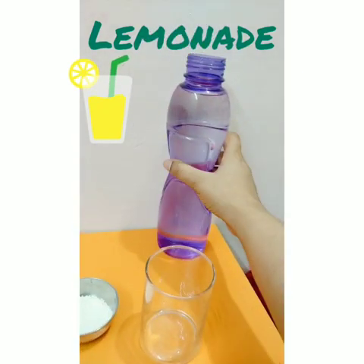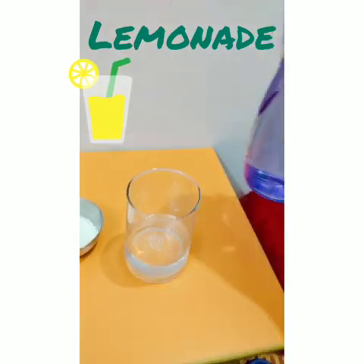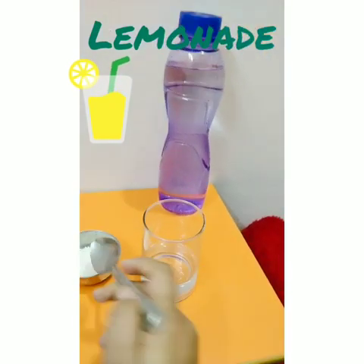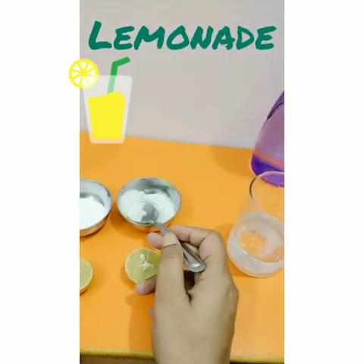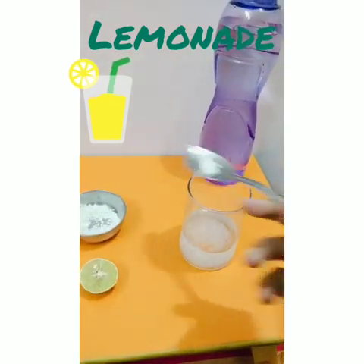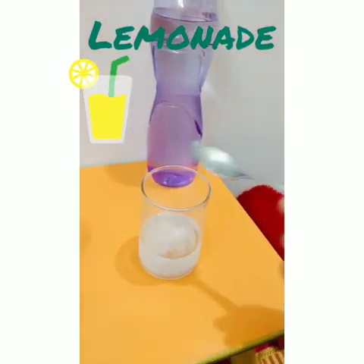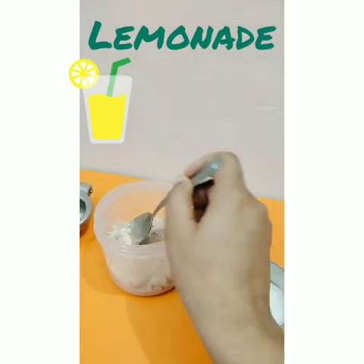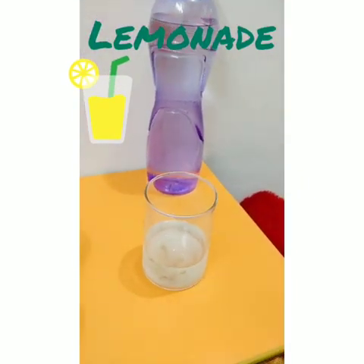Firstly, you have to put some water in a glass, just a little bit. After that, you can add 2 tablespoons of sugar. And you can add half a teaspoon of salt. If you have black salt, then add a little bit of that too.